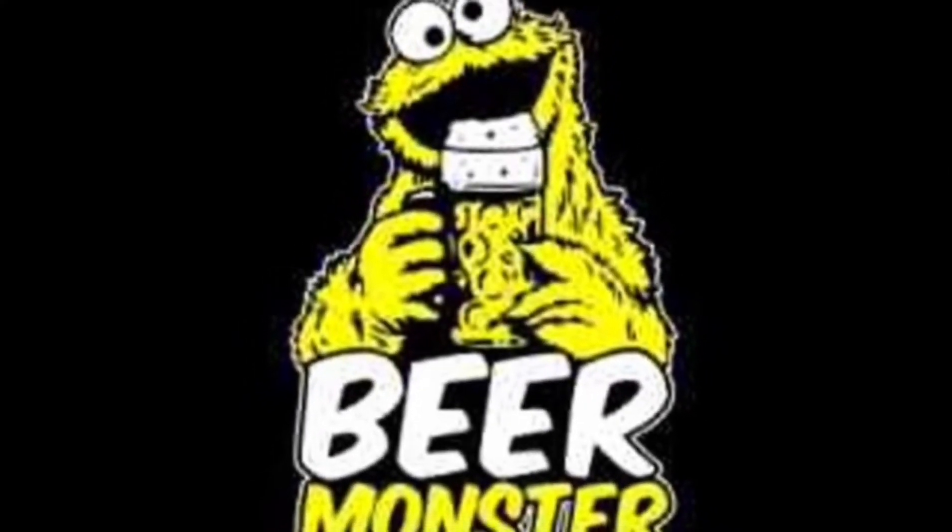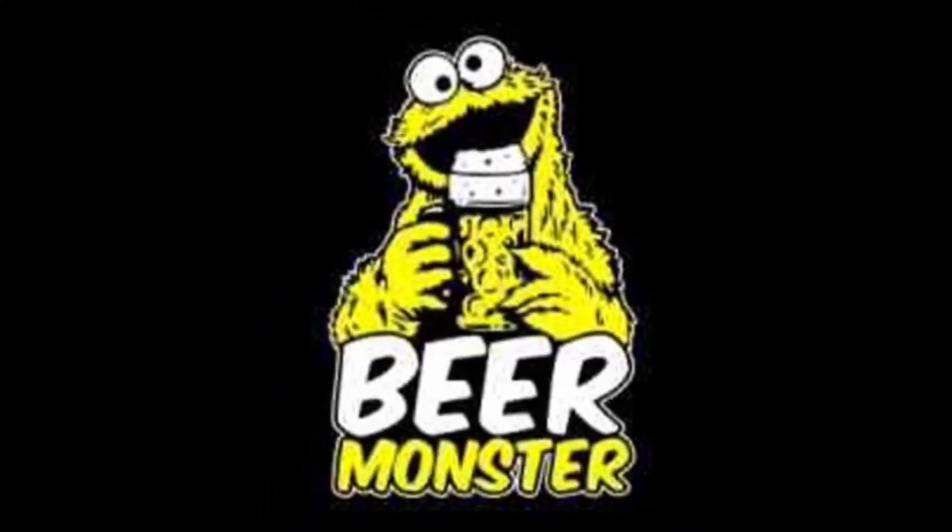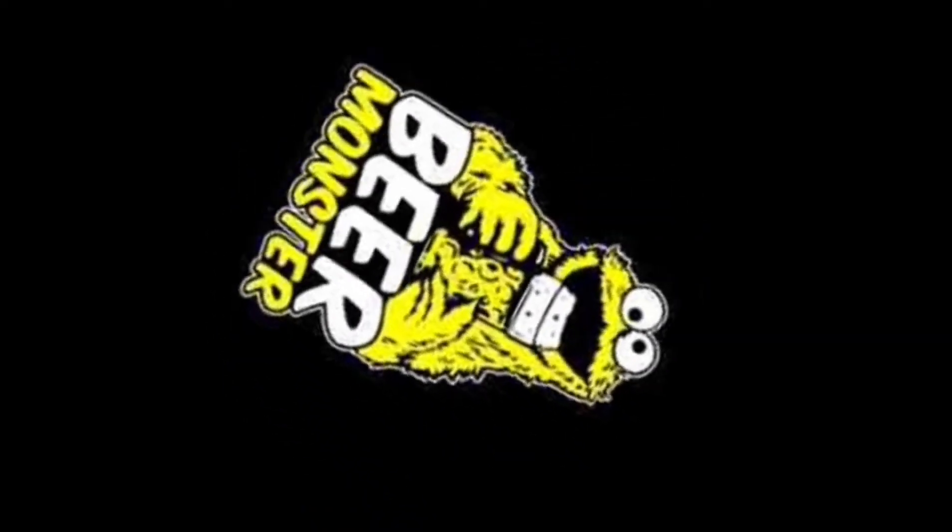Hello darling, do you have the time? It's beer monster o'clock! Hello guys, hope you're all having a great day as always. Got this one here for you today — I picked this up from Lidl for one pound 49.